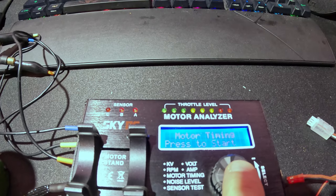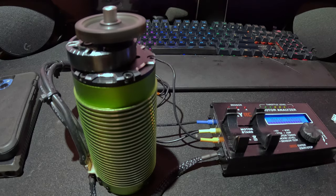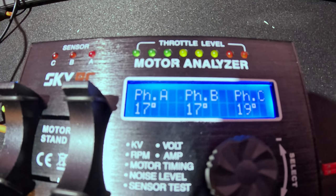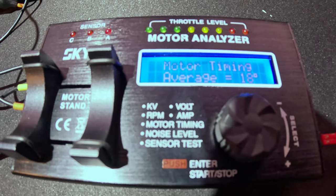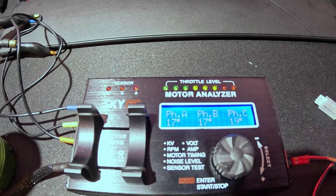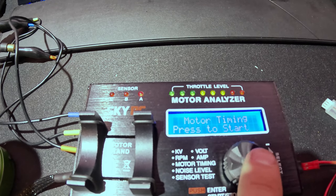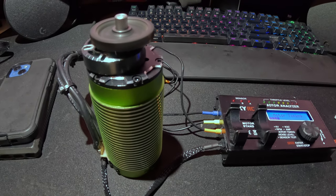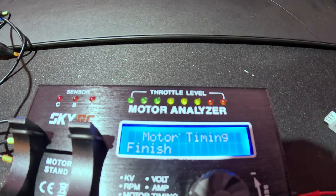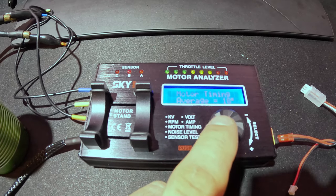The next test is the motor timing test. It's going to spin up and measure the timing of the motor. The average timing is 18, with readings of 17, 17, and 19. That variation is not ideal, but the motor is still completely fine — if the variation were very high that would really be a problem, but 17, 17, and 19 is not a big deal. Running it again we get 18 with 17, 17, and 19 — consistent. The motor is completely fine.